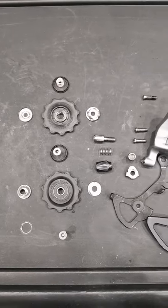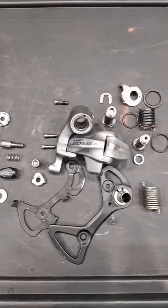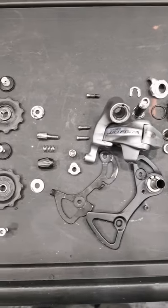Hello guys, this is the Shimano Ultegra 10-speed rear derailleur and here are the parts.